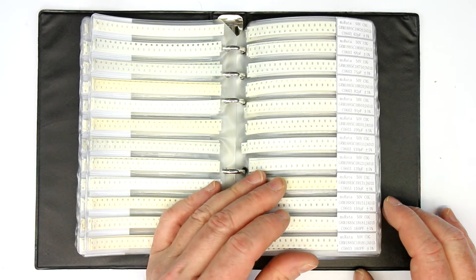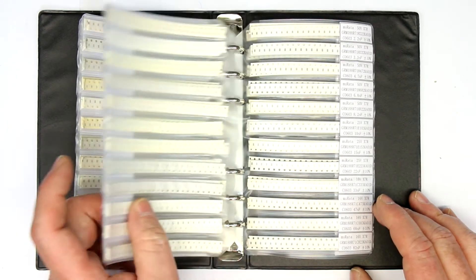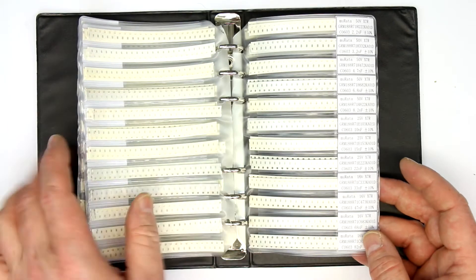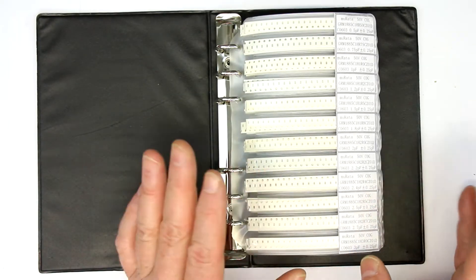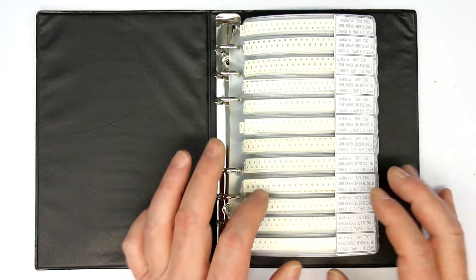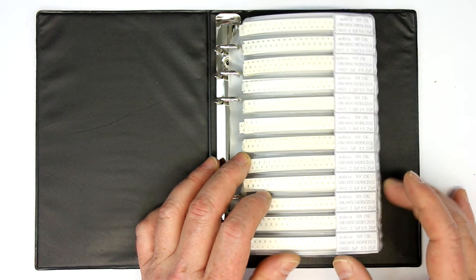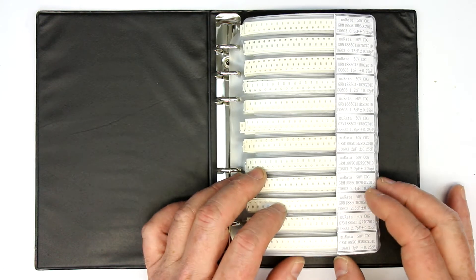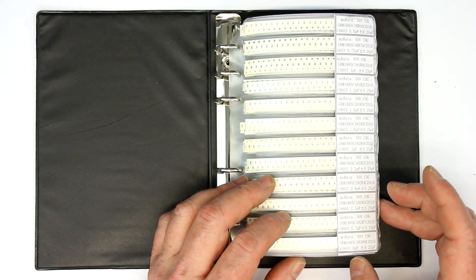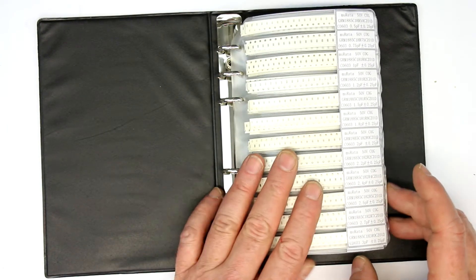You just have to watch out — there are different collections, some have more variation in the capacitors and resistors. You should get the largest range of values because there will come a time when you need them. Probably get one in 0603 and 0805 because these are the most used sizes. You can also try 0402, although they are so small they are quite difficult to solder.